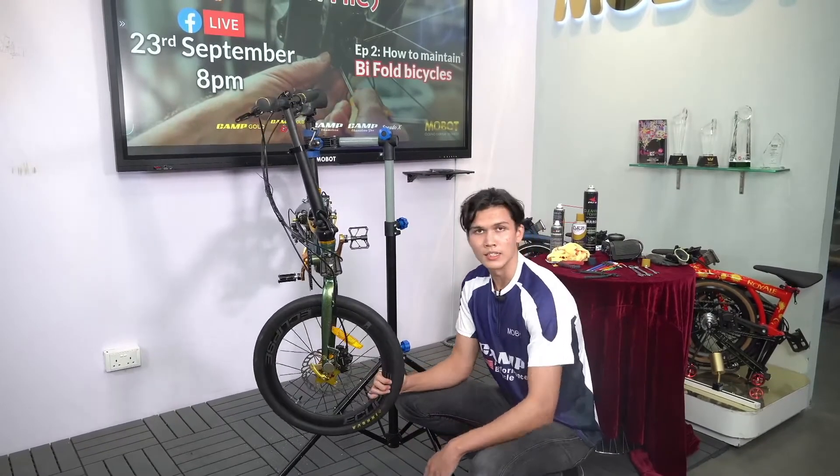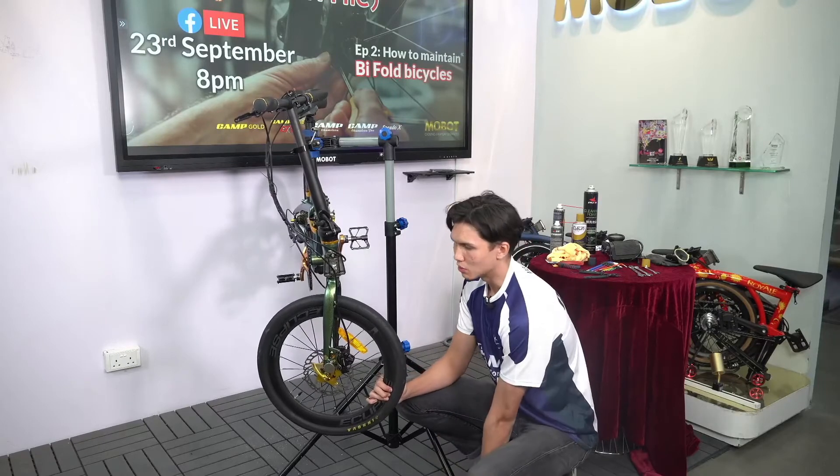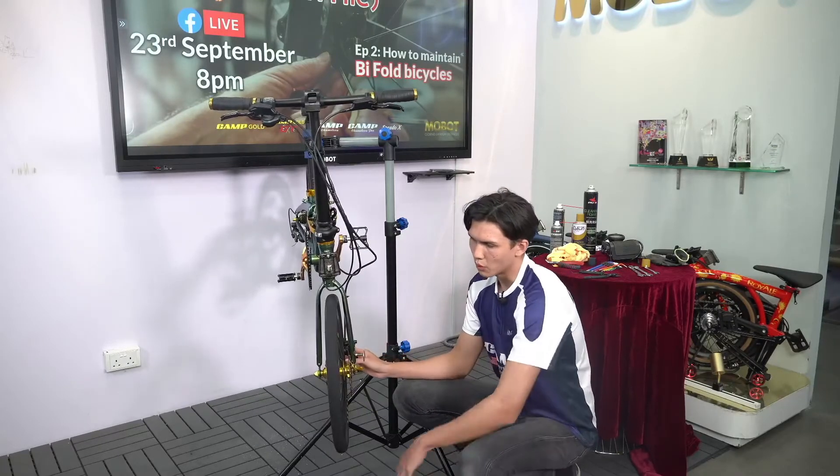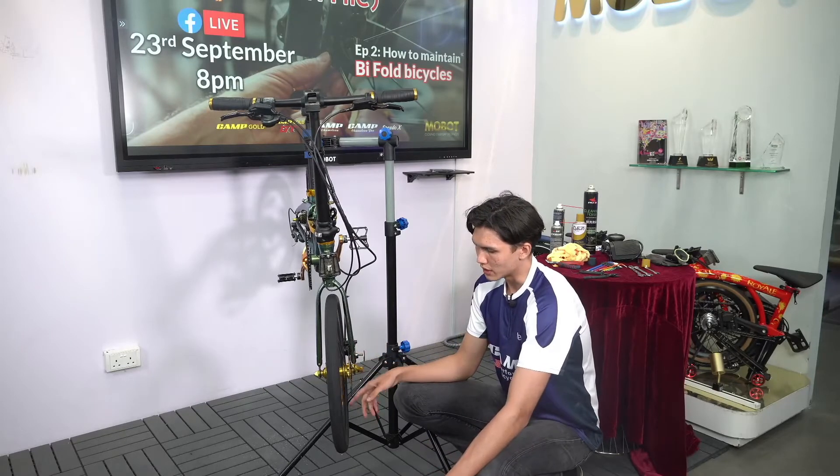So 70 PSI is the answer to what should be the pressure of your tyres. Always look at your tyres every 1 in 10 rides to make sure that your ride is always optimal.